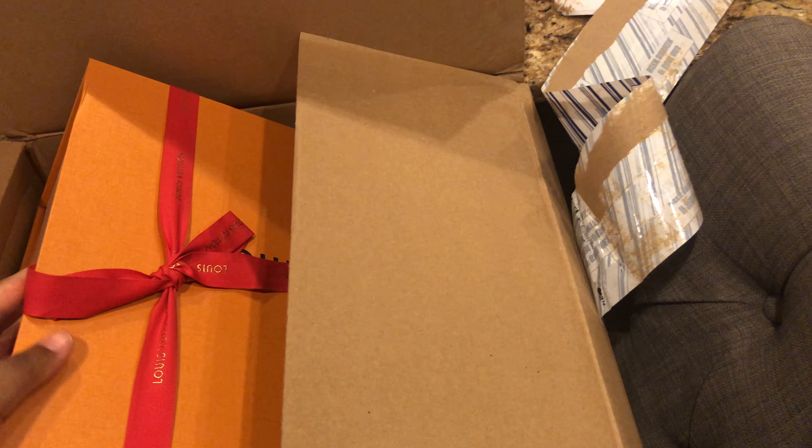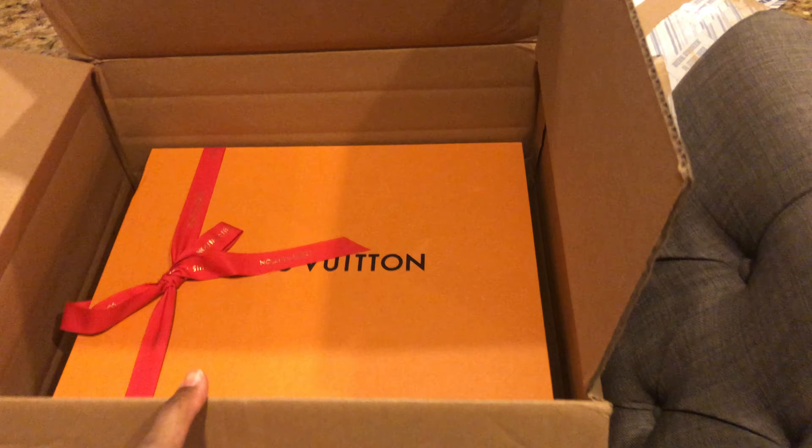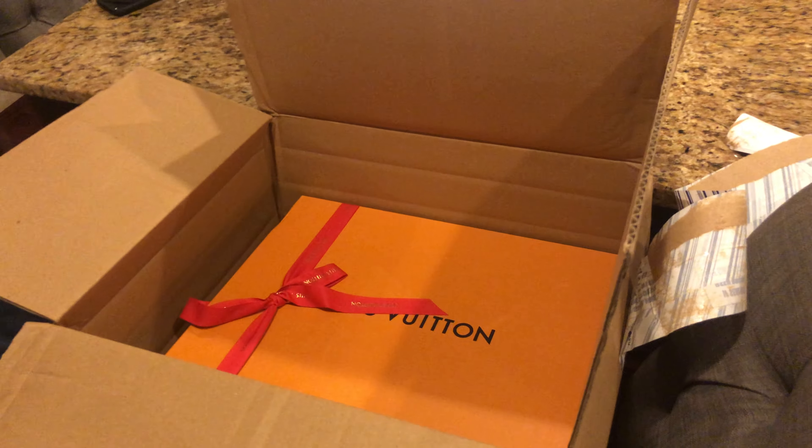It's pretty thick. They sent it back in another box — that was cool. That's really nice.